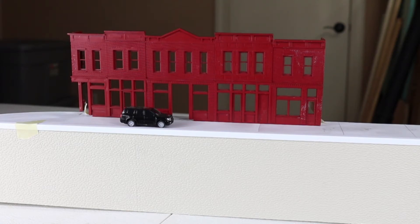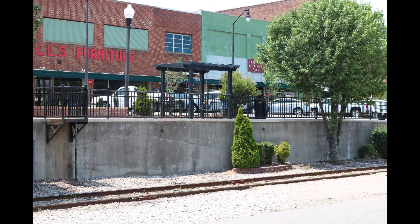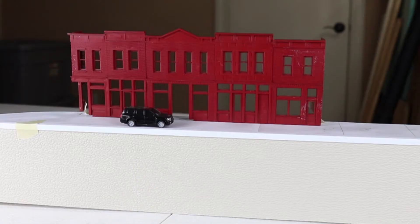Returning to our structure — and looking at the previous videos you'll see how we built the part that's underneath here. What we've done since then is we looked at our prototype, which is in downtown Sanford, North Carolina. The wall is a concrete wall, and it's sort of uniformly gray. There's a lot of other gray on our layout, so I was hoping to find something that would be a little more interesting.